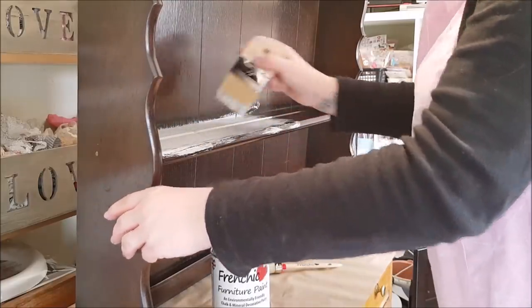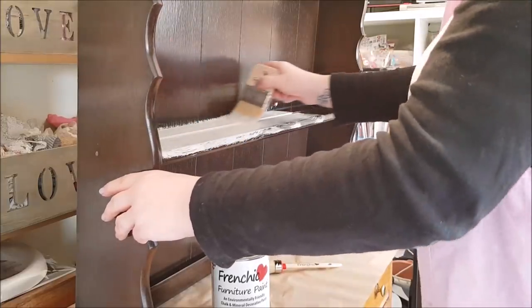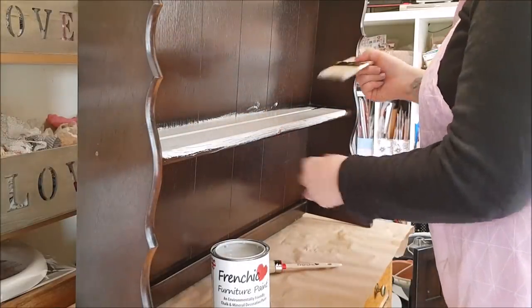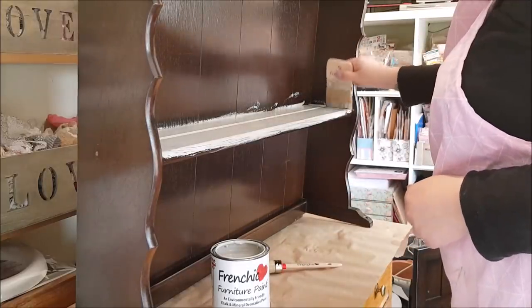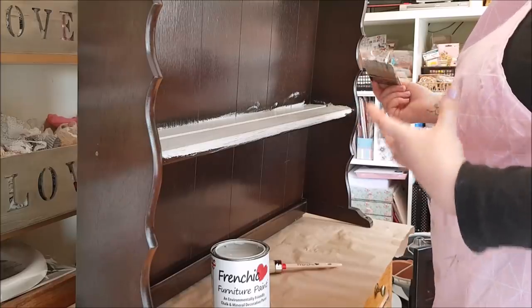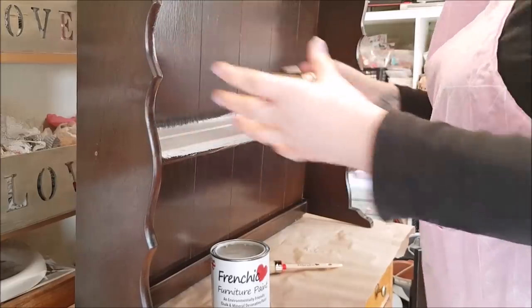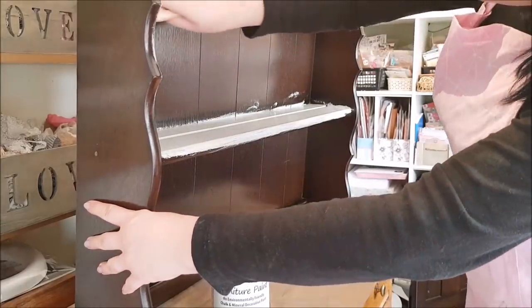Don't worry too much about how the first coat goes on because the second coat usually covers it fine. I've decided to go with grey — it's still in fashion and popular. When you've got furniture for living spaces, you want a colour that can match any kind of house. The paint is going on very nicely and doesn't really have much of an odour, so if you are sensitive it would work quite well.